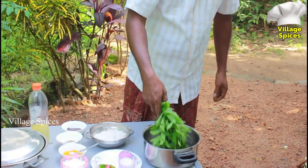This episode is brought to you by Villaspices. We are going to show you how to make a new episode.